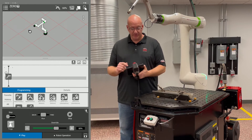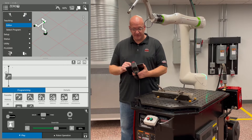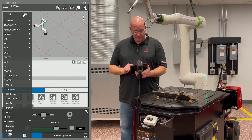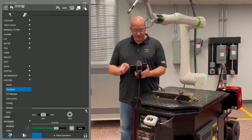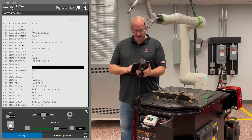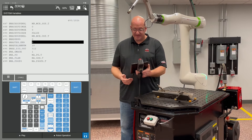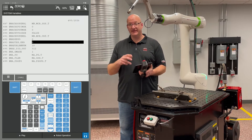Next, go to your menu again in the top left corner. Expand the menu using the icon in the bottom left corner and go to System. Under System, click on Variables. Minimize the play tab and go to the bottom right icon to turn your keys on — now you are in the traditional pendant mode.